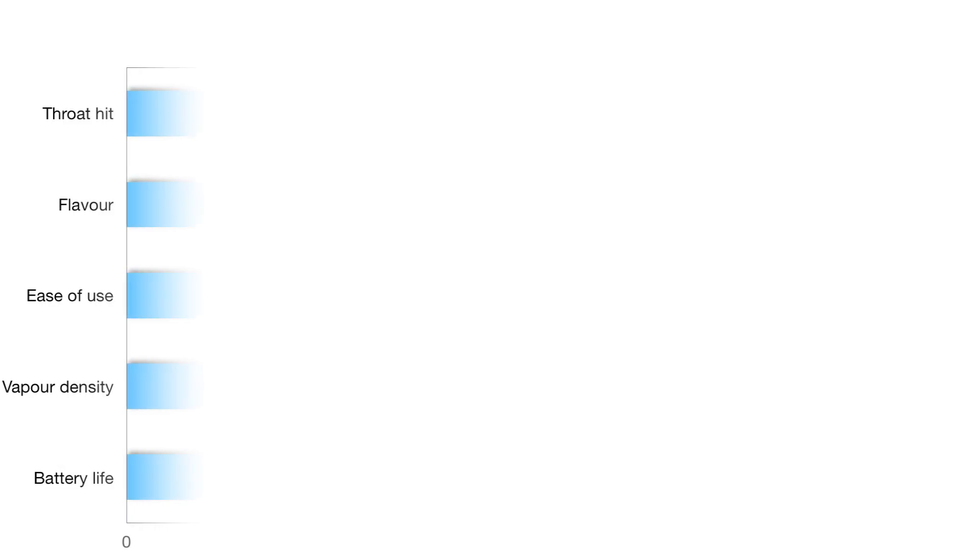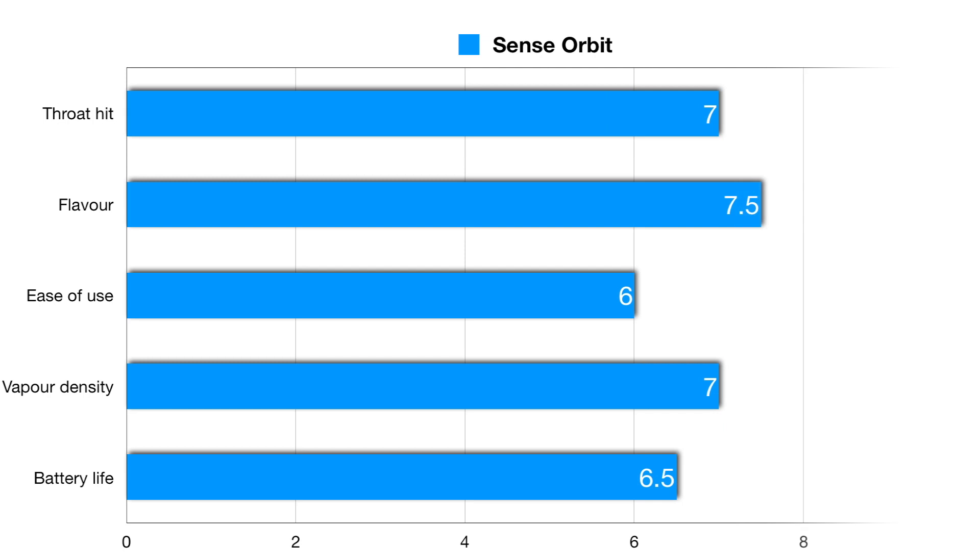Overall it's around the middle. No airflow control, and it can be quite airy — if you're an MTL user and you like a tight draw, forget it, this one is not for you. If you like a looser draw then it might do you alright. I've gone from a very tight draw through the years to looser draws. The 0.6 is obviously for direct lung but it's a very restricted direct lung. The amount of vapor is fine — it's just a run-of-the-mill device really.